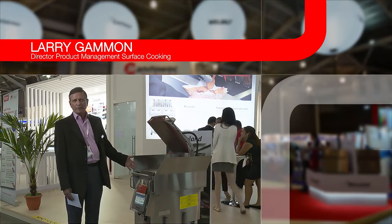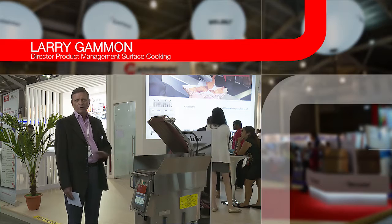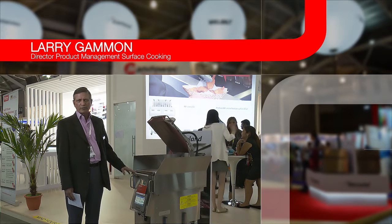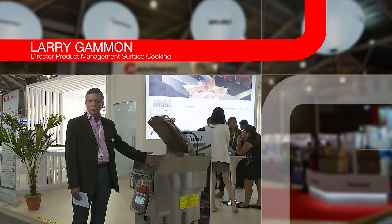The other major benefit with clamshell products is that you're not dependent on the cook. So with flat grilling, you need to train a cook to be able to use a flat grill. With clamshell, you train them to be able to push the buttons and load the product and unload the product.